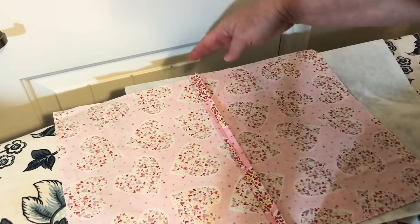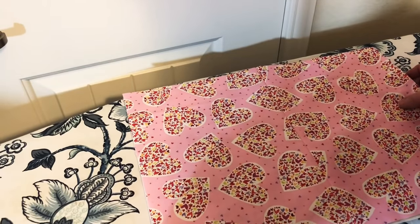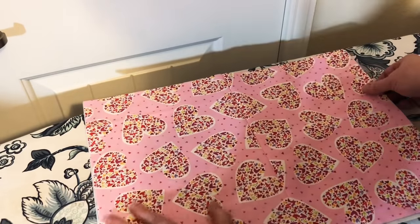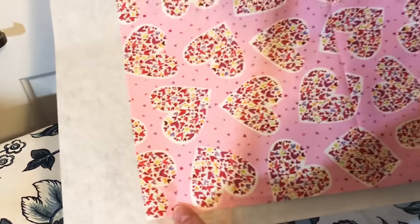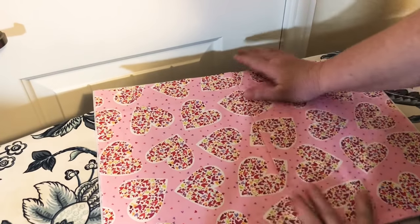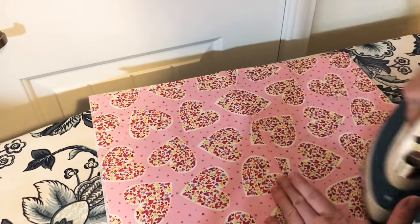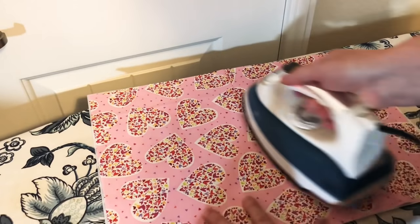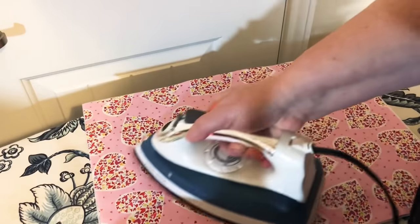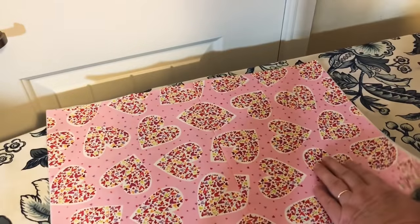I've sewn my two pieces together. Each piece was nine inches tall and twelve and a half inches wide, so now the combined fabric is twelve and a half inches by eighteen inches. I'm going to take it and place it on the Pellon 808 — the original pattern called for Pellon 809 but I couldn't find it, so 808 it is. It's pretty sturdy. Now all you do is iron it down really well so it stays in place.